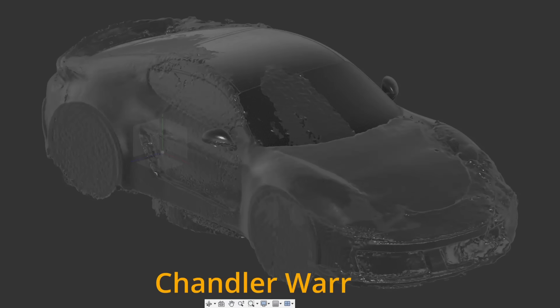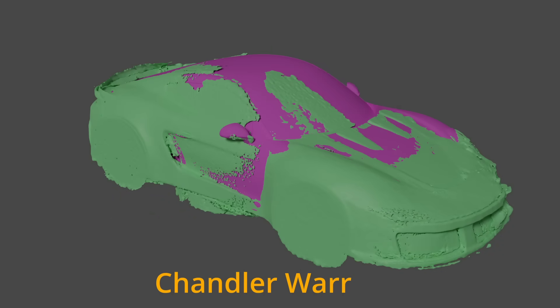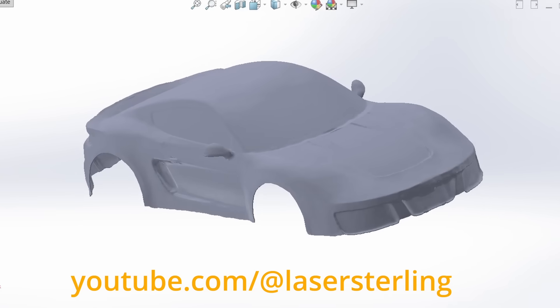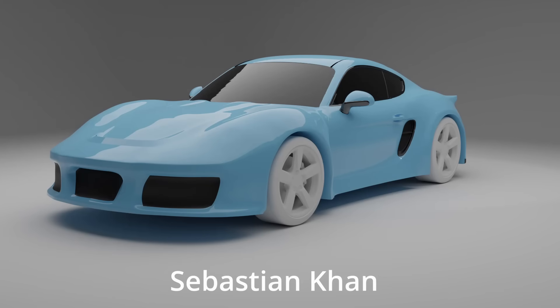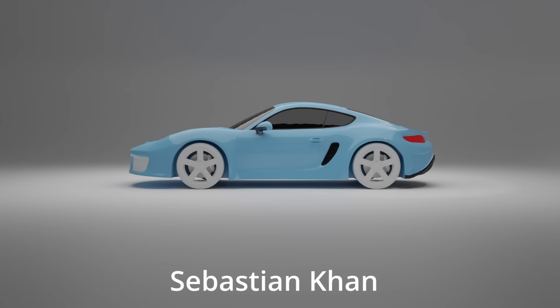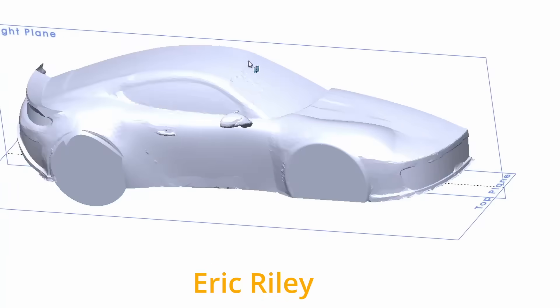I had several people offer to help. Chandler War did exactly what I was thinking — take the mesh, make a 3D model. Laser Sterling also got a 3D model from my scan; he actually has his own YouTube channel, you should check that out. This was the route I was imagining: get a 3D model, then 3D print, mold, carbon fiber, everything. Eric Reilly converted it and even did a little 3D modeling. That's the same route that Tal-El did.